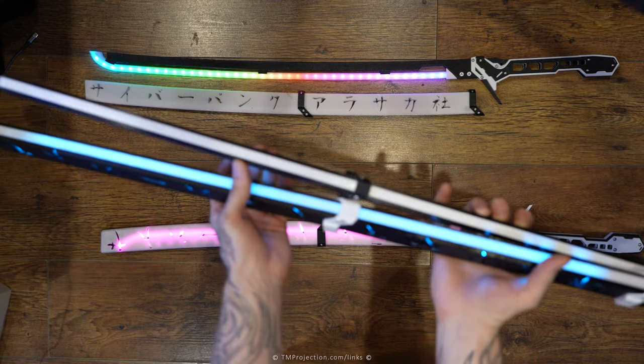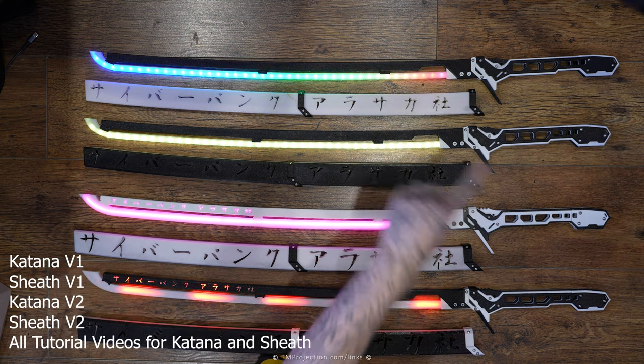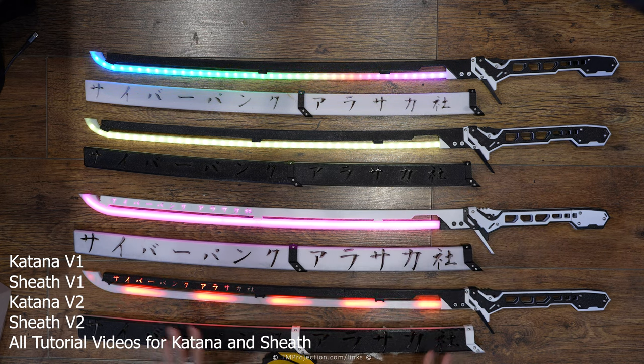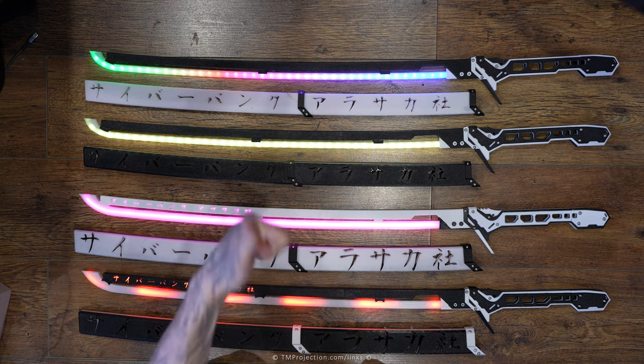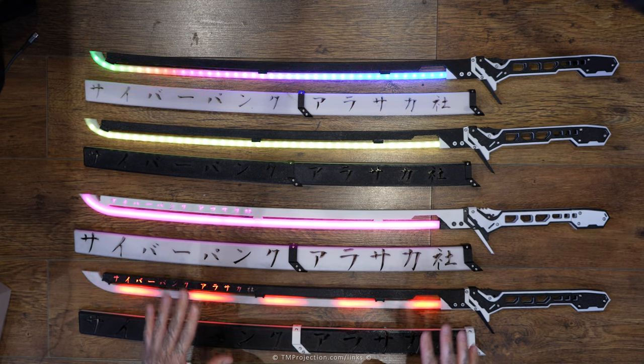For my Etsy release I'm combining everything in one package — both Version 1 and Version 2 of the blade, plus both versions of the katana, so you get everything. You also get all the tutorials I made, available for download to your local hard drive. Version 1 will still remain on Etsy at a discount price as a budget option, but I wanted to offer a combo where you can just have everything together.